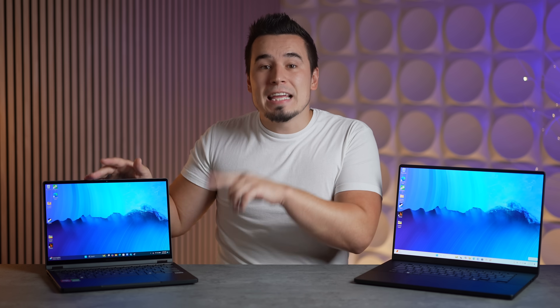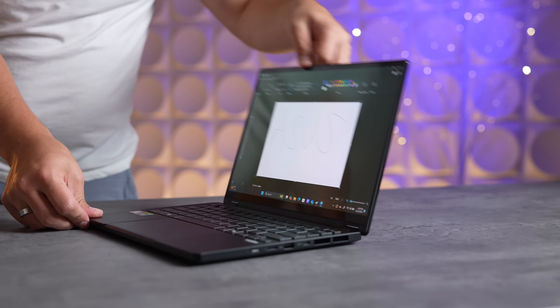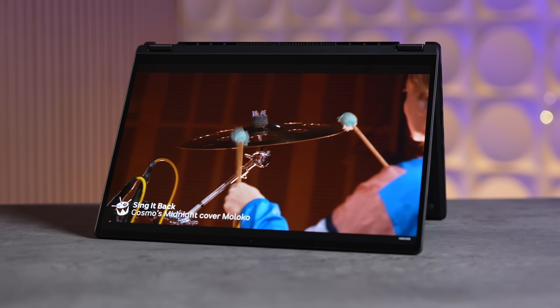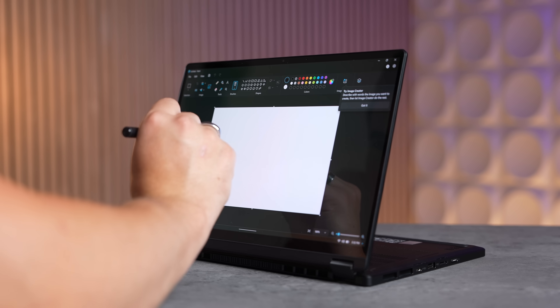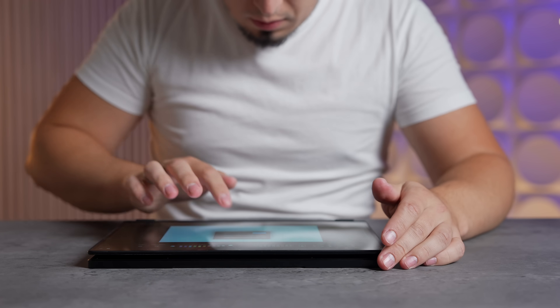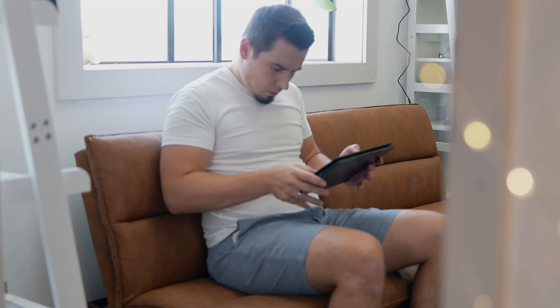Just browsing the web or watching videos you can see how these displays are so much better than many Windows laptop competitors. As a cool bonus, they're both touchscreen panels — something you cannot get on a MacBook — and they both come with the ASUS Pen 2.0 in the box. The PX13's secret feature is a fully reversible hinge: it can lie flat, flip into tent mode, stand mode, or full tablet mode.